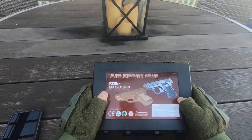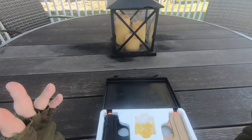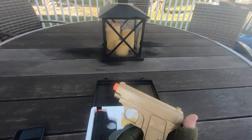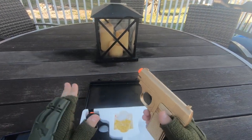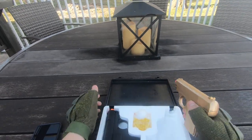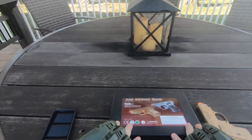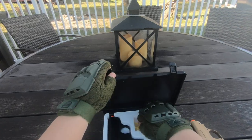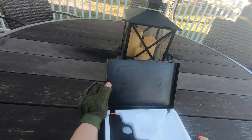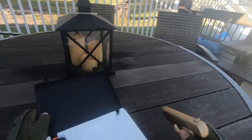A bunch of other companies make this, but I'm reviewing the BBTAC one because it comes with a super nice case. So pop this open and you get two pistols. I chronographed both of these and I'll tell you that later on. So this black one shoots terribly — I hate this one. Alright, let's quickly go over what's in here. You get BBs and two James Bond pistols, each magazine fed and everything.